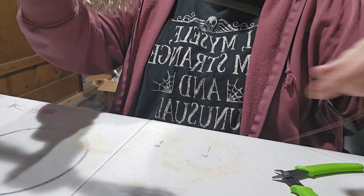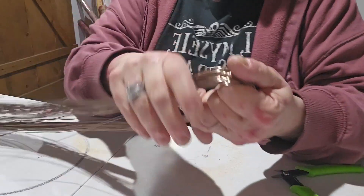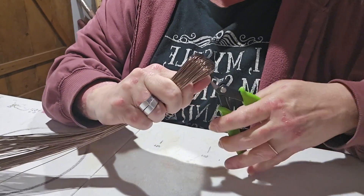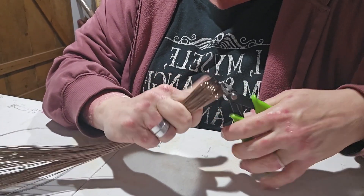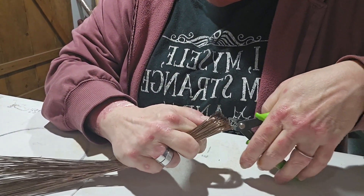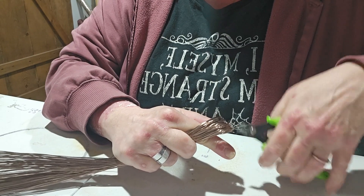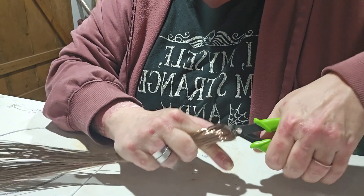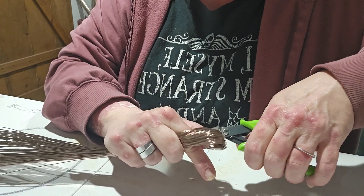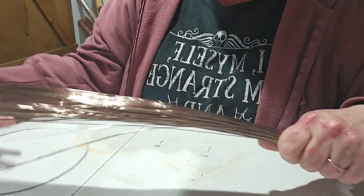Then I'm just going to spread them out a little bit. Now I'm going to cut right across here. I like using the smaller cutters better — it just works for me better than the bigger ones. My hands work better with the smaller ones. I have some major arthritis going on in my hands, so whatever's easier on them is the best thing. Now I have 140 pieces of wire.